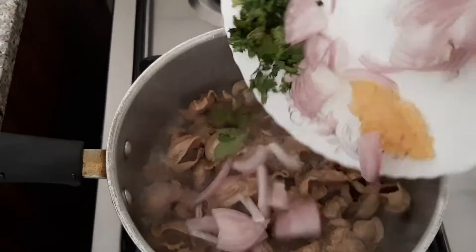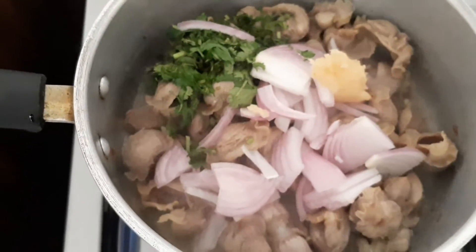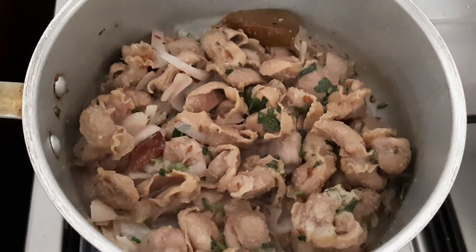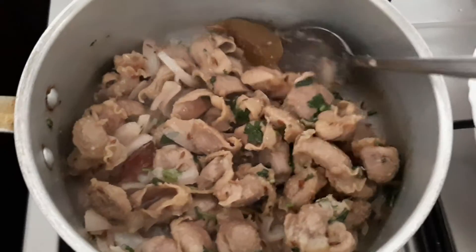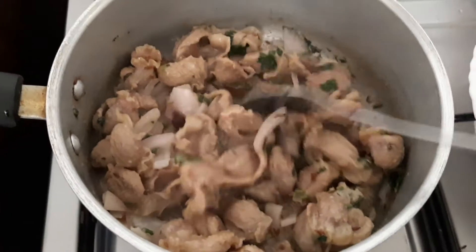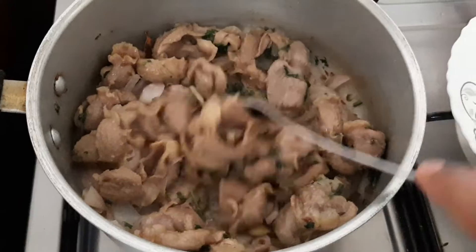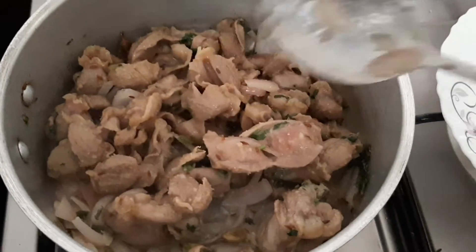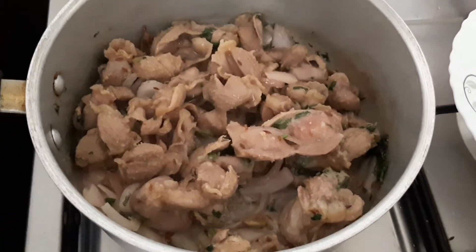I'm adding the coriander, onion, and ginger garlic paste — everything goes in and we give it a nice mix. Now we will nicely sauté this until the onions turn a little brown in color. Be careful, it will stick down because of the ginger garlic paste, so just keep on stirring in between and keep the flame to medium or low it down if it is sticking.